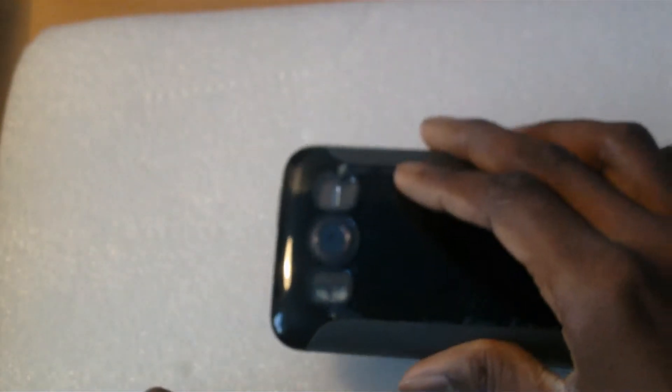You'll notice it's slightly raised, so if you place your phone display-down on a table it doesn't scratch or damage the screen. On the back, the camera is fully protected so you don't have to worry about the lens scratching up.